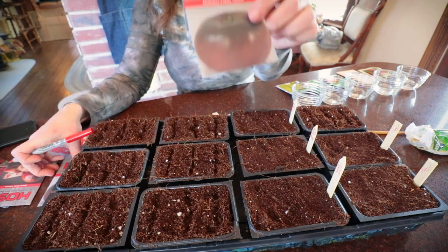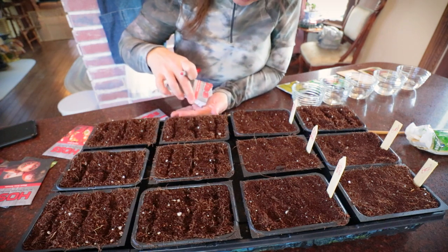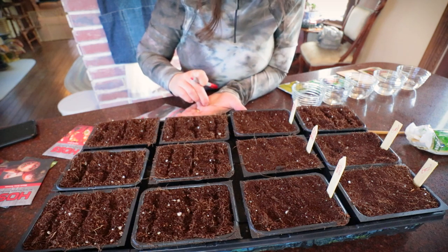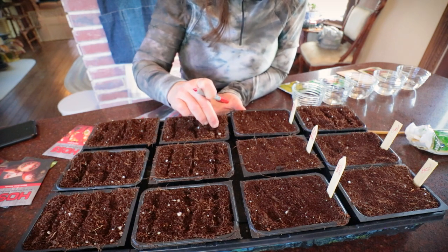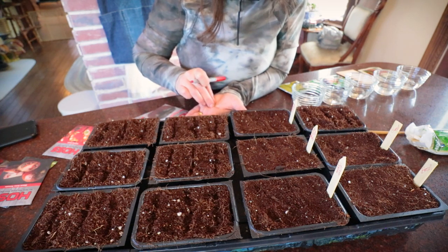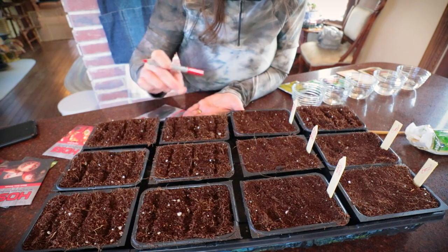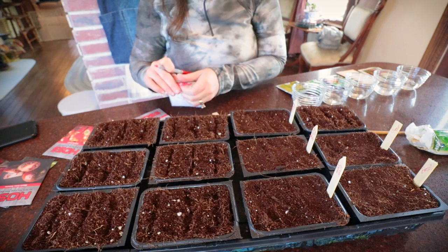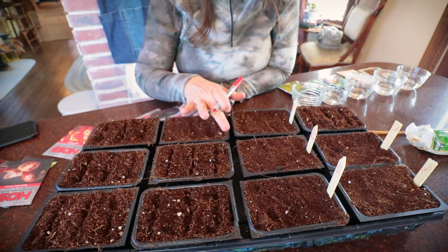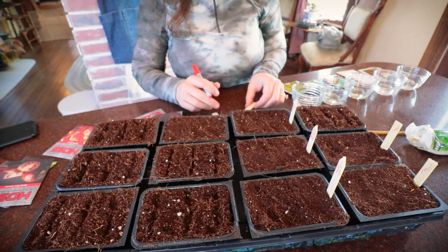Let's move on to Rachel's favorite - the Cherokee Purple. In my opinion, it is the most flavorful tomato you will ever grow. It is rich, really rich tasting - just so delicious. I think it adds a really balanced flavor to sauces. I'll probably do no less than six of these in my garden. I wouldn't say it's a massive producer, but the fruit is incredible.